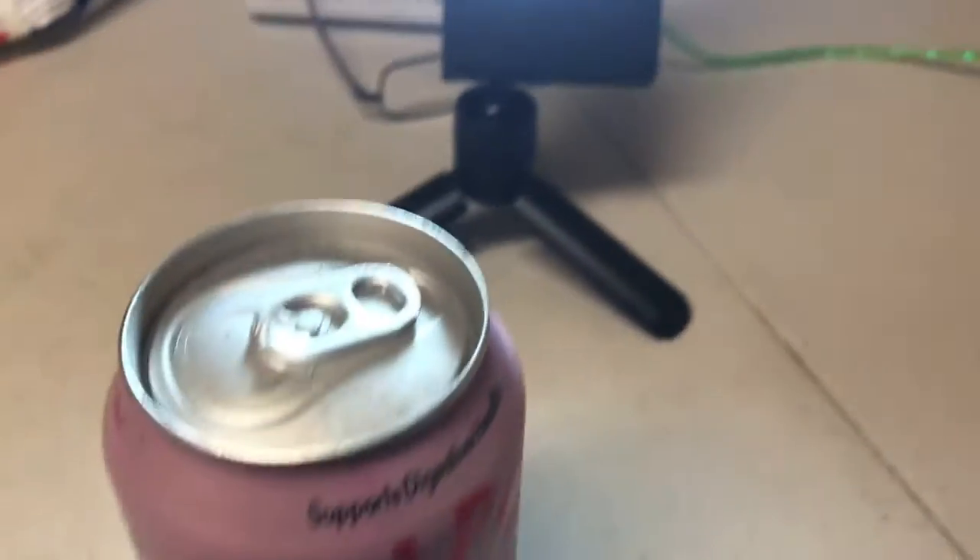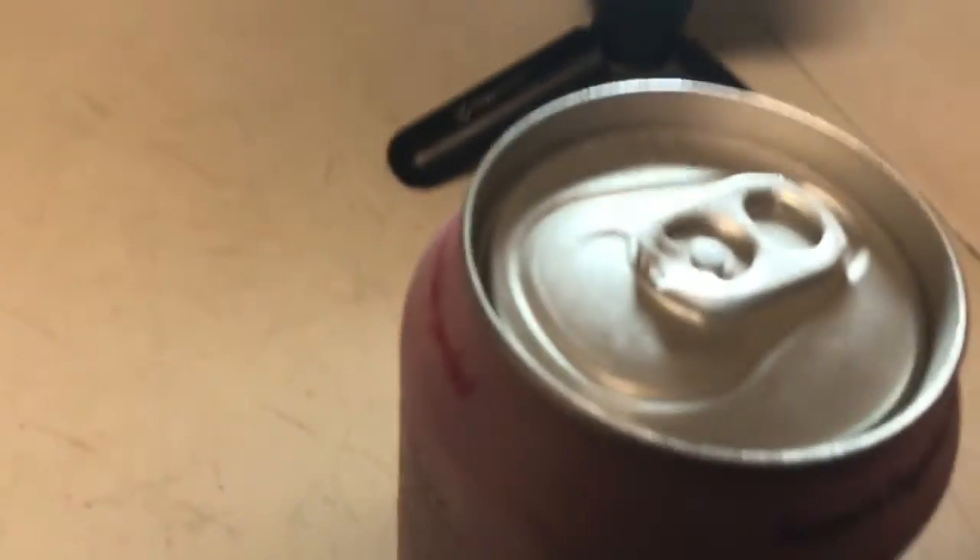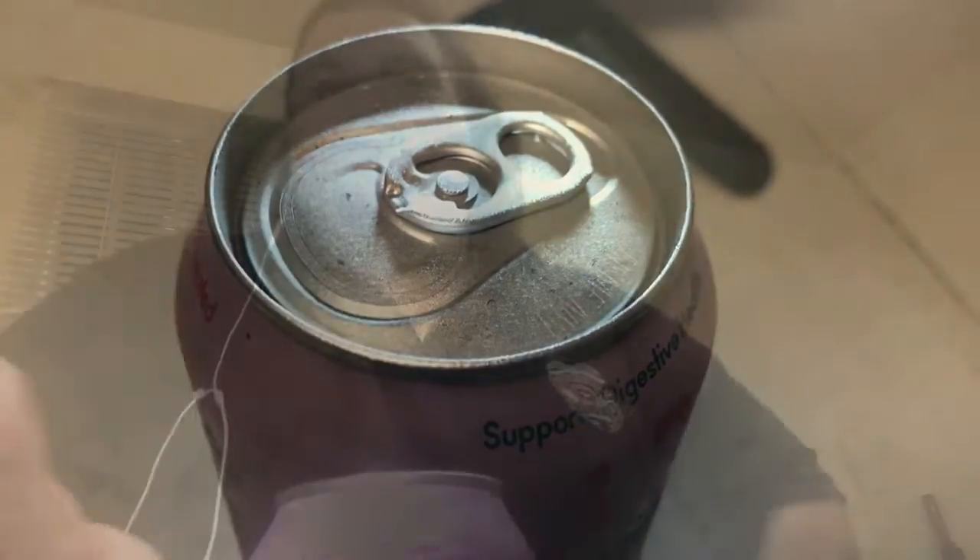Let me go ahead and turn the camera around so you can see my ugly face and my review of it. So we are going to open up this can of Cherry Vanilla Olay Pop. Every time I open it up there is always a mist, so let's see if there is a mist on this one — yeah, slight mist.